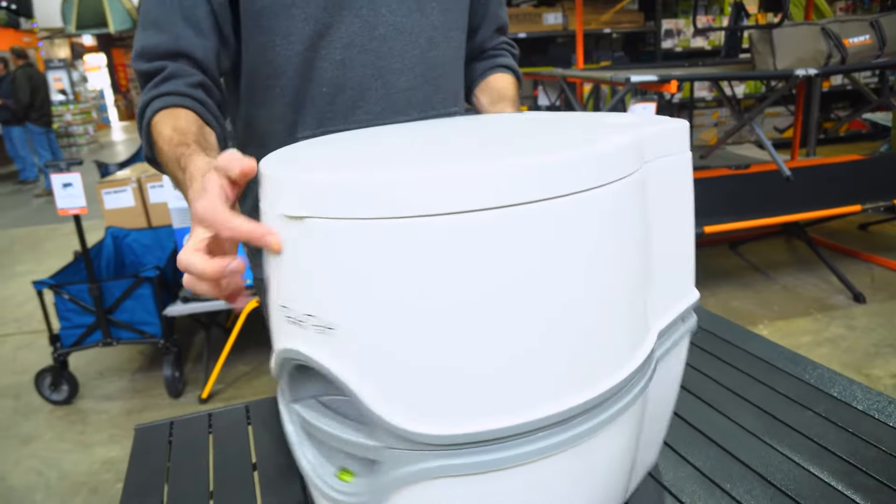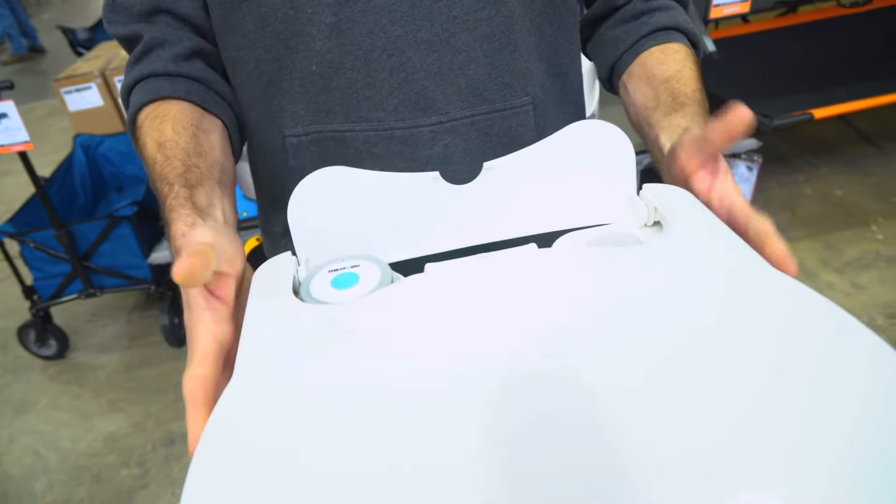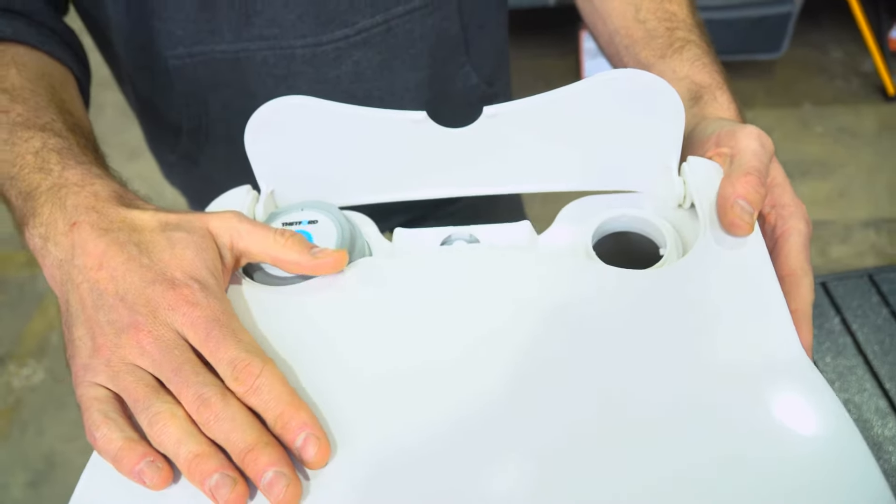Moving around to the top of the toilet — before we open the lid, we come to the back and flick this little tab up, which gives access to the flush button so we can flush it even once the lid's closed.